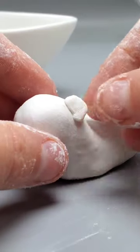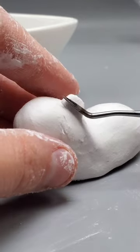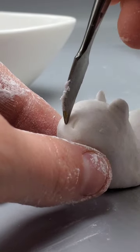Now let's make some ears — press those down, then take a metal sculpting tool to smooth it out. After that, we're going to put two little lines for the nostrils.